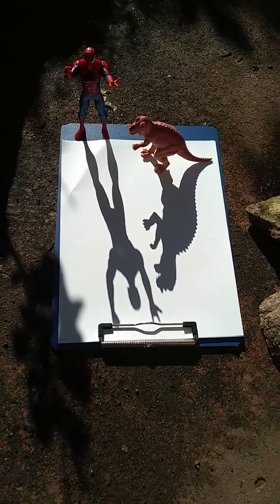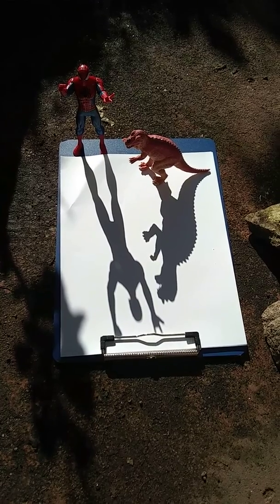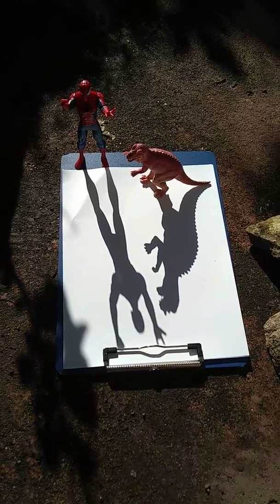Good morning. This is Ms. Seeger again. I just did some art for you. I'm going to add this in the same folder in Google Classroom as the other art activity.